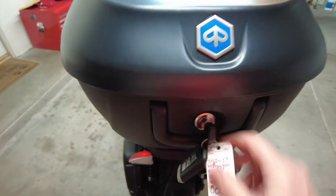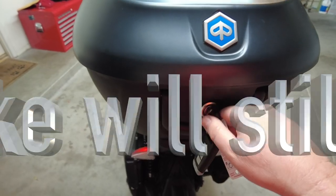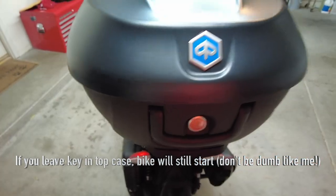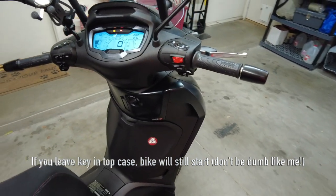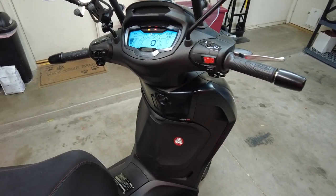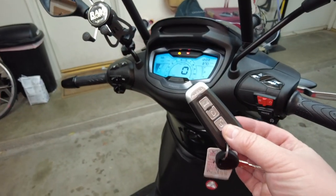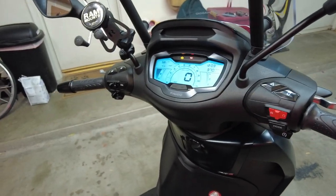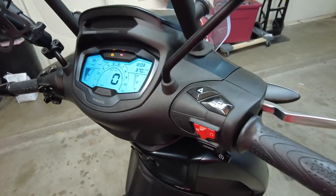The Piaggio top case has a key, so of course I put my helmet in there. I took my helmet out, went down the highway. The first time I stopped at a traffic light, a half hour later a guy said, 'Hey, your keys are in the top case!' Because it's a key fob. You just have to be careful you don't do a dumb move like I did. Other than that, you'll be in good shape.